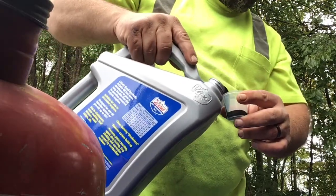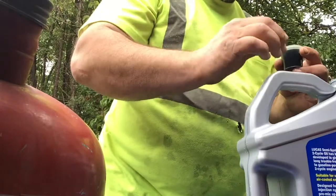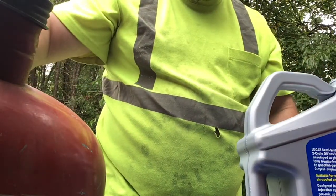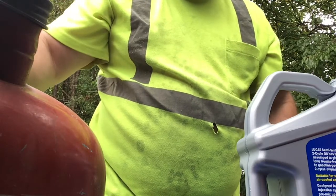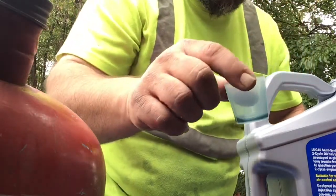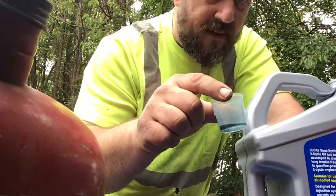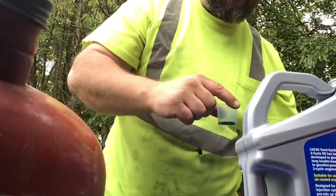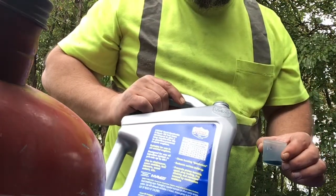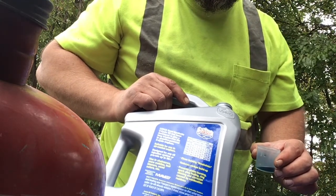I just start to fill it up to the line — I do that three times for a gallon of gas. There's always a little bit left in there, so I figure if it's supposed to be 29 and a half ml, that little bit left in there probably works out. So 40 to 1, I need three of these.